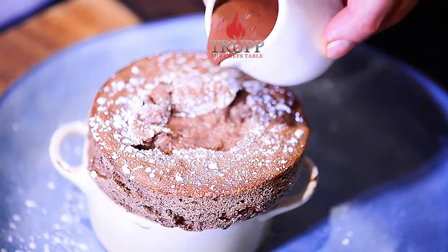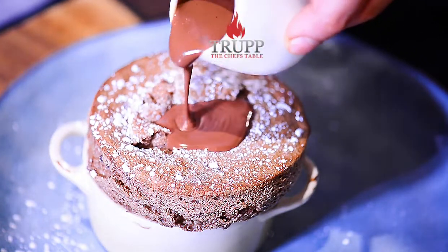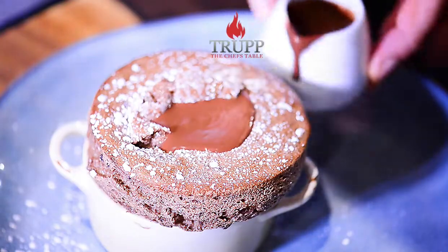In this video I want to show you my favorite chocolate soufflé that I used to cook many years ago for Sean Collins as well as for Giorgio Armani and many other celebrities when I used to run restaurants in London.